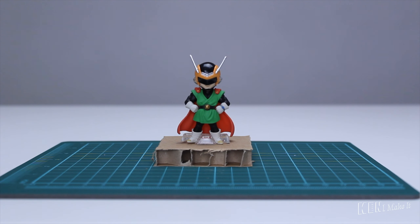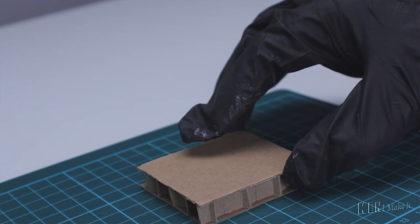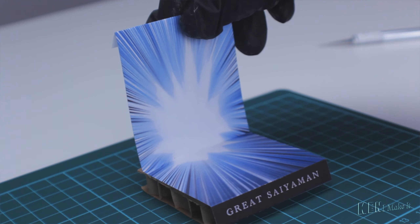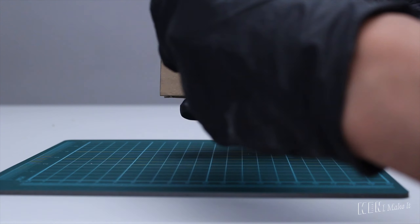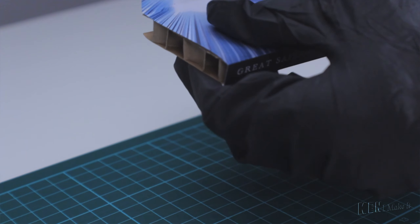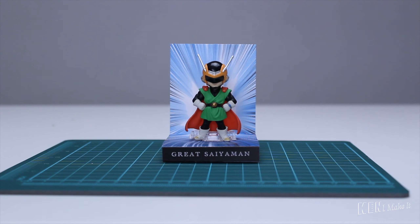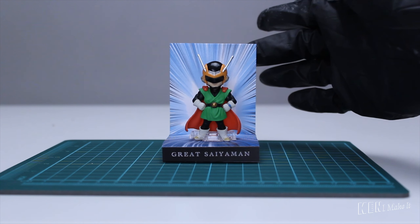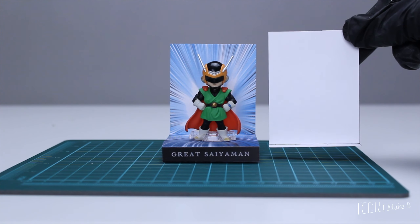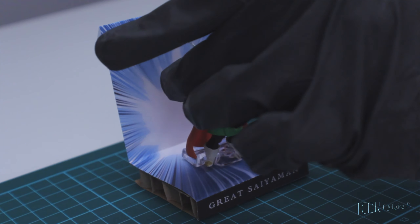Hiya. Here's it printed. Now I am going to trim the borders out — cut, cut, cut, and more cut, cut, cut. Let's see how it looks on the cardboard. It fits perfectly. I am just going to use a regular glue stick to stick it on. I don't want the paper to warp due to the moisture. Let's put Great Saiyaman back on and have a look. Yes, it looks more dynamic like this. The background is a bit flimsy, so I am going to reinforce it with cardstock paper. Using glue stick again because I don't want a warpy background.